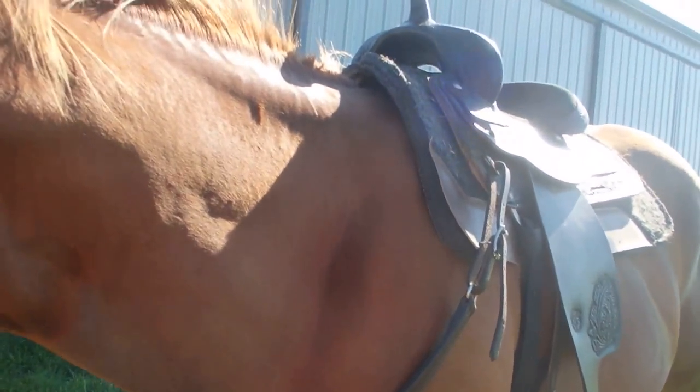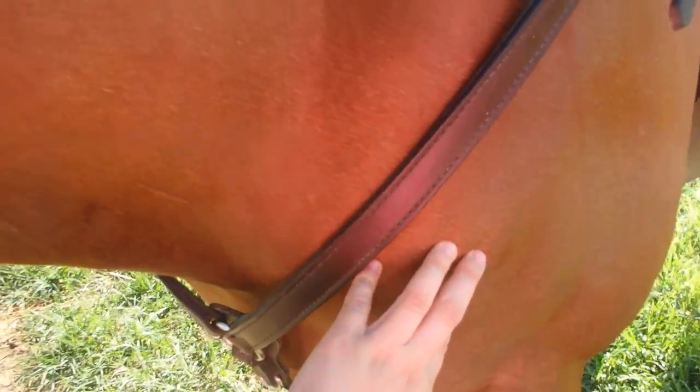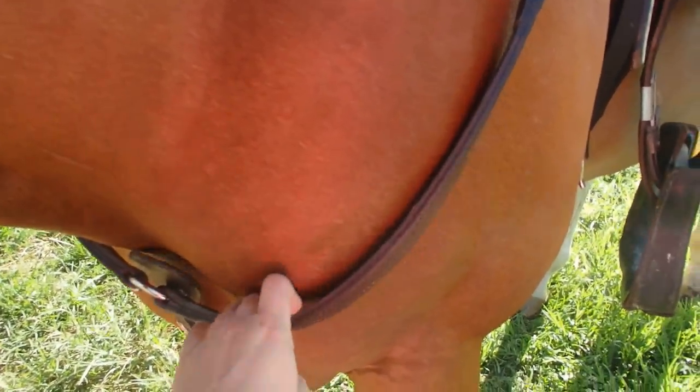Now for the breast collar — if you're new with breast collars, you always want the breast collar either above or on his shoulder bone right here. It should never be dangling way down. Always either up here or right on his shoulder bones.